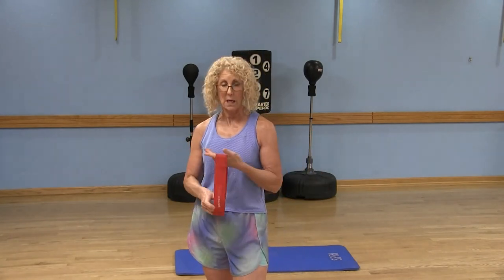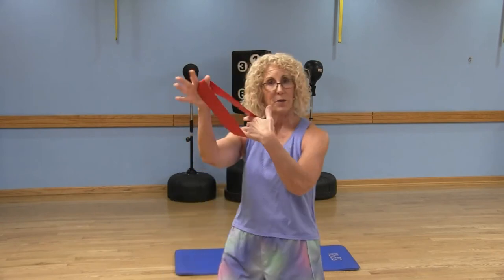Moving on to the opposing muscle group — I call this the Bow and Arrow, which makes perfect sense once you see it. Hold the band in your left hand making a fist, extend that left arm directly from your shoulder at shoulder height. With the band in my right hand, I keep my right elbow close to my body as I pull that right elbow back and release — exhale and pull it back.